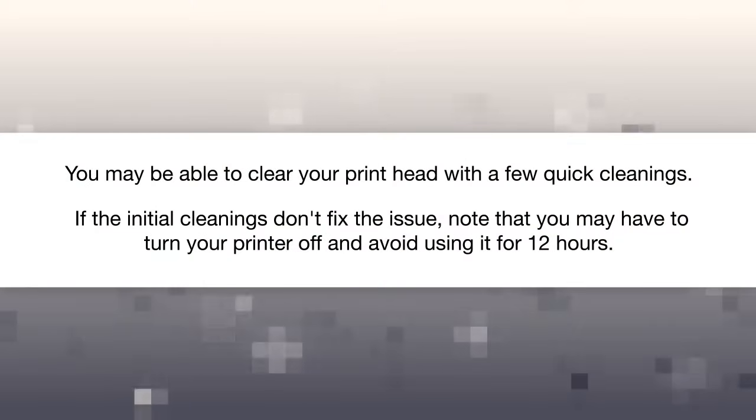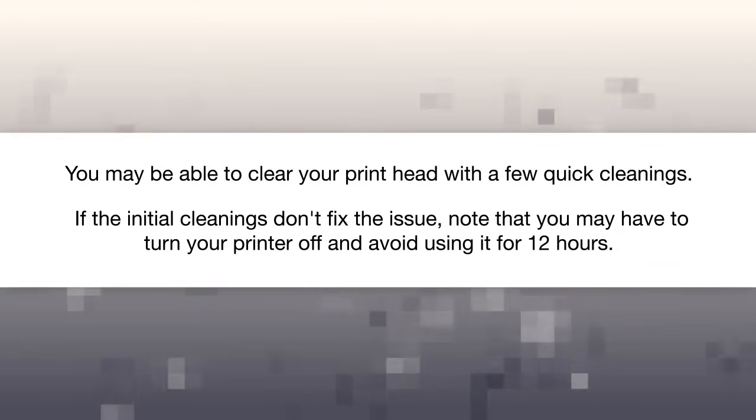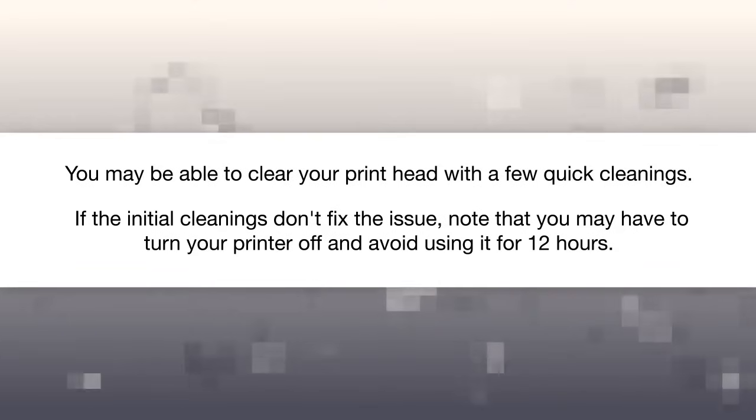You may be able to clear your printhead with a few quick cleanings. If the initial cleanings don't fix the issue, note that you may have to turn your printer off and avoid using it for 12 hours.